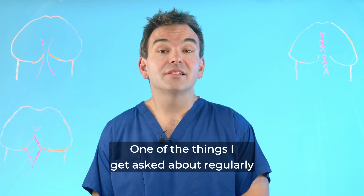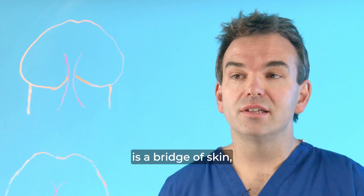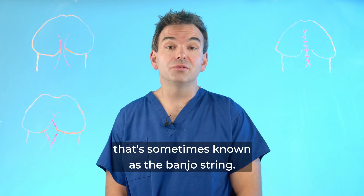One of the things I get asked about regularly is a condition called tight frenulum. The frenulum is a bridge of skin on the underside of the penile head, sometimes known as the banjo string.